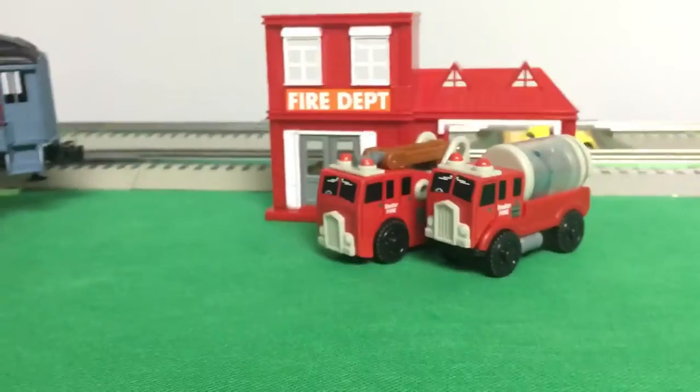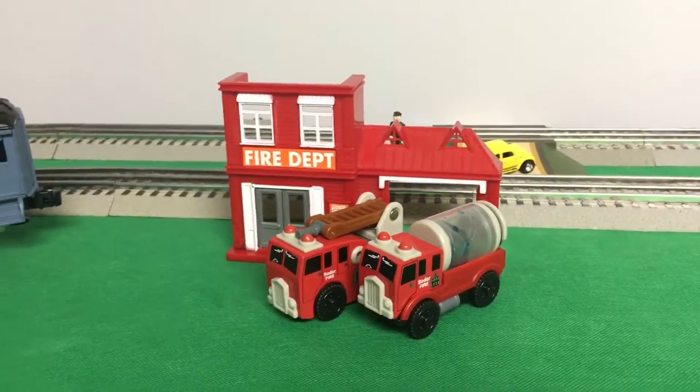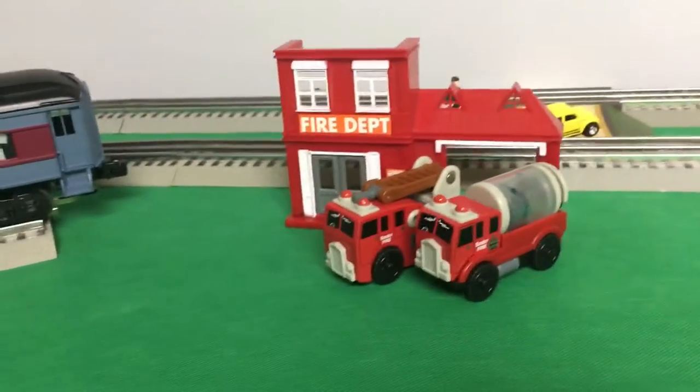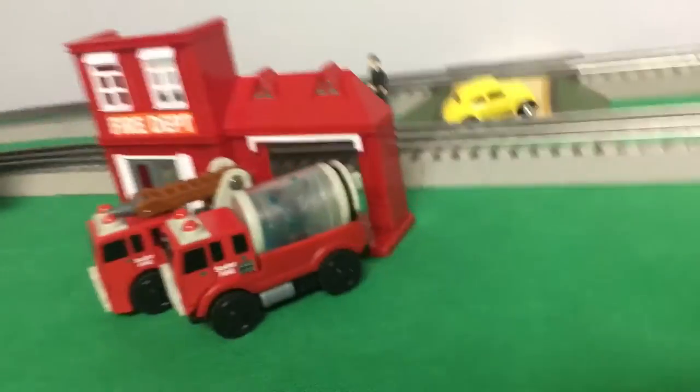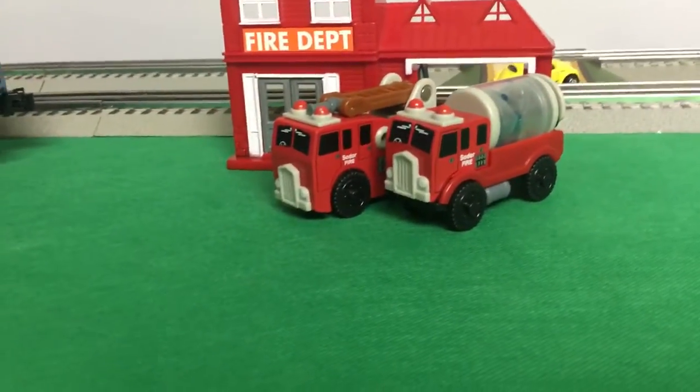Alright guys, that's all for now. Also, I'm not sure if I showed you guys this or not, but I found this little fire department place back when we were in my storage room. Now, it's not a full building, it's just a building front. And I thought that was pretty cool because it went along with my fire trucks. Alright guys, that's all for now and I'll see you next time.